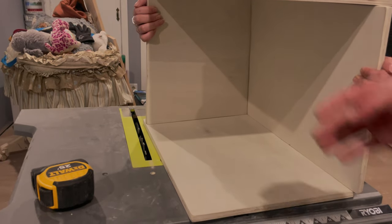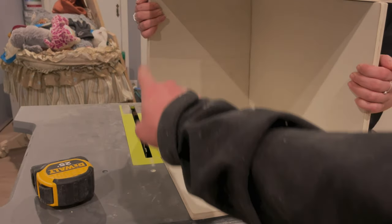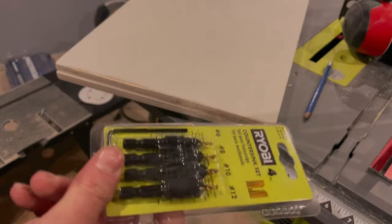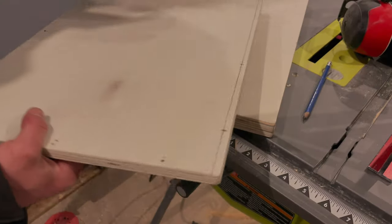Now we have this box shape and we're going to come in and put MDF here, and we're going to cut out a hole so that the cat can go in. We have countersink bits so that we can pre-drill and countersink all of our marked dots for where we're putting our screws on the bottom plate. Let's drill her and fill her.